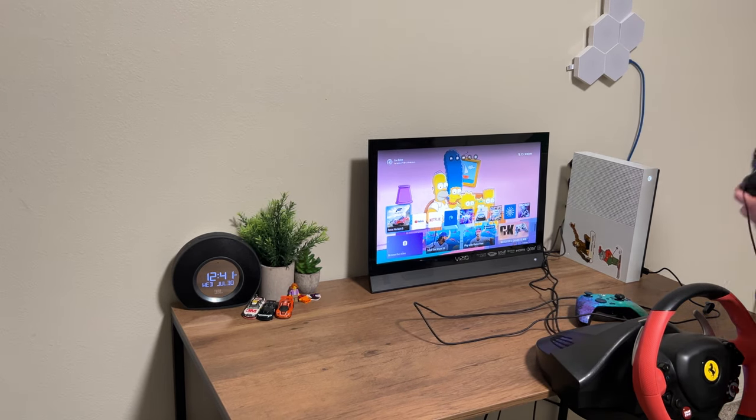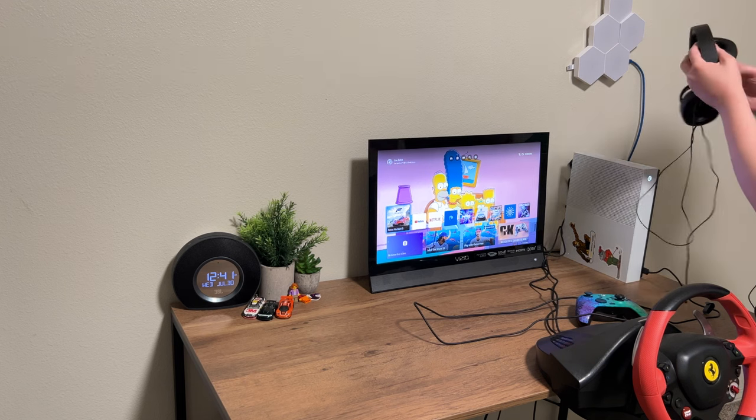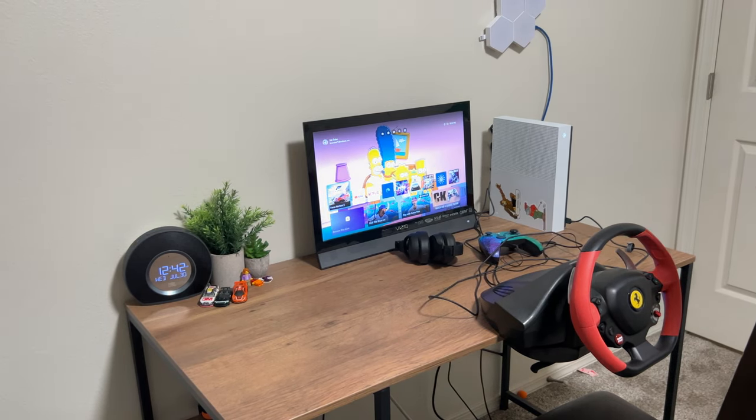For headphones, we've got these JBLs. They're tough, not going to lie — they have good sound quality, they're noise cancelling, and they're nice. I got these for my birthday back in December and I kind of love them. So without further ado, let's hop into some Forza.